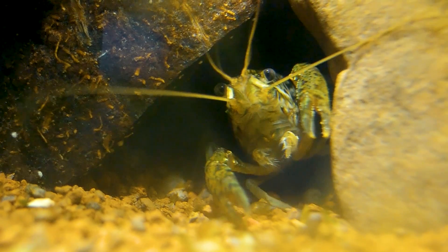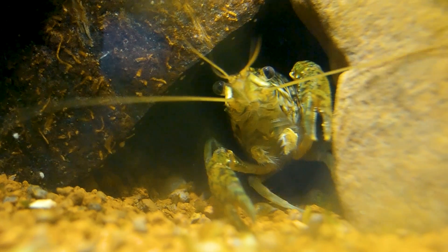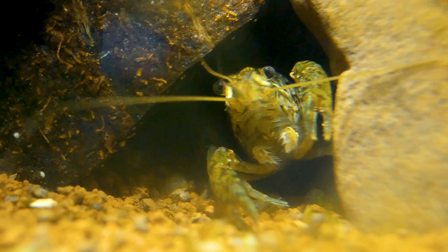Marble self-cloning crayfish can actually clone itself. It needs no mate to reproduce. How awesome is that?